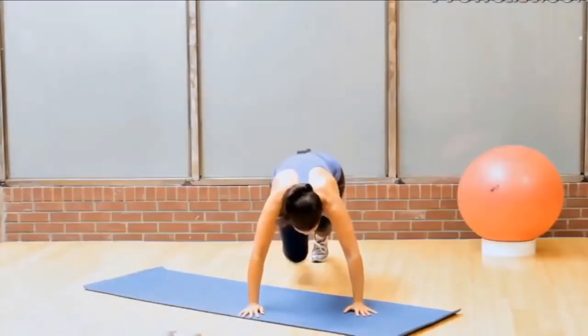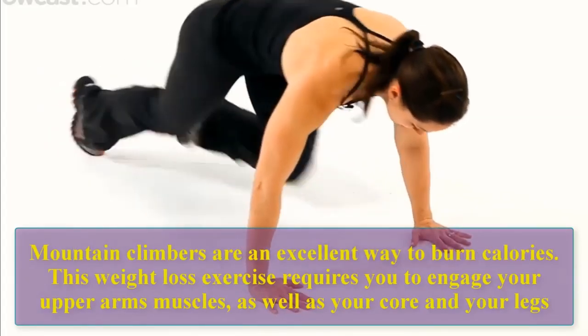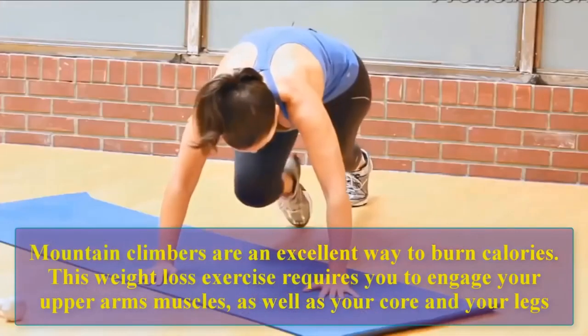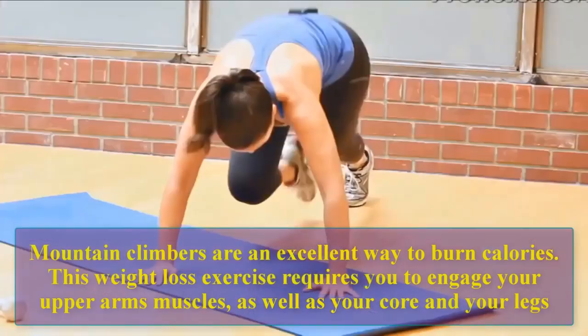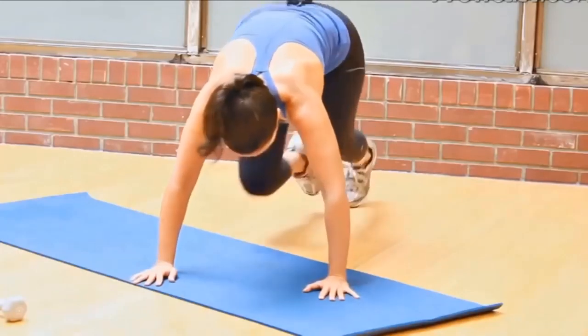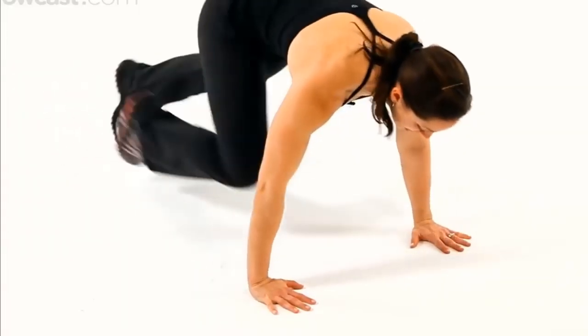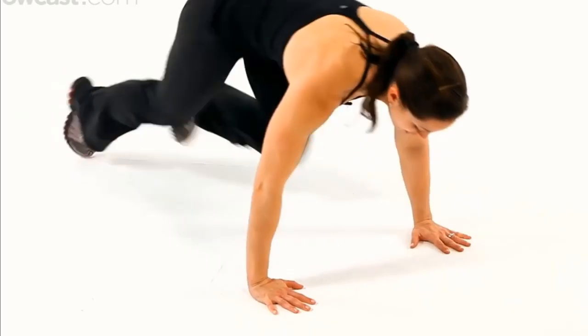Mountain climbers are an excellent way to burn calories. This weight loss exercise requires you to engage your upper arm muscles as well as your core and your legs. Let's do 10 reps: one, two, three, four.